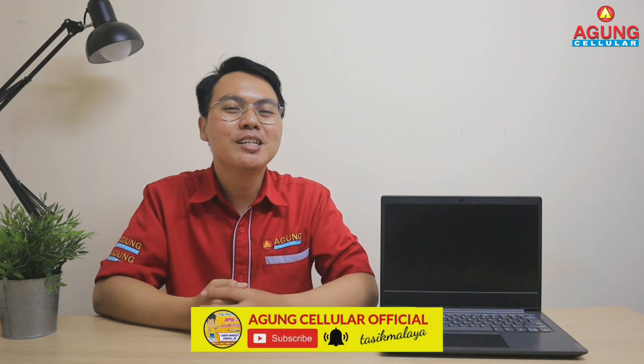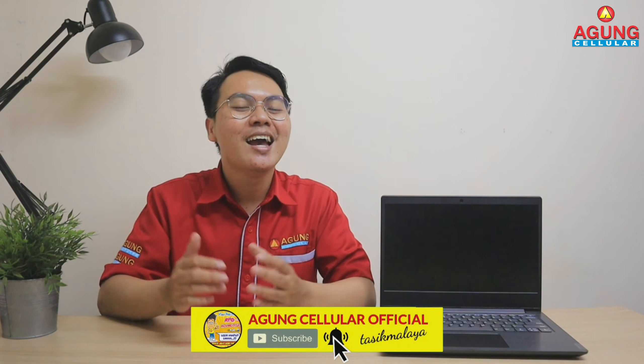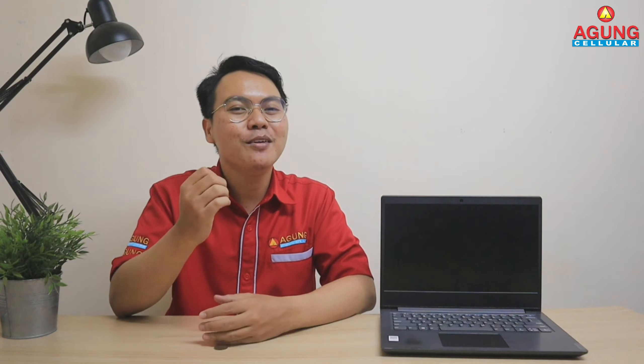Tapi seperti biasa, sebelum saya lanjut untuk review produk laptop Lenovo ini, saya akan selalu ingatkan ke teman-teman semua yang belum subscribe Agungsel Oficial, subscribe dulu, saya tungguin ya teman-teman semua. Dan jangan lupa klik juga tombol loncengnya agar teman-teman semua selalu dapat notifikasi ketika Agungsel Oficial menayangkan video terbarunya.